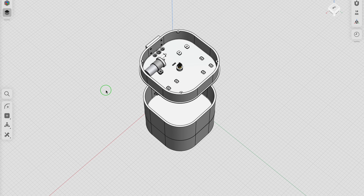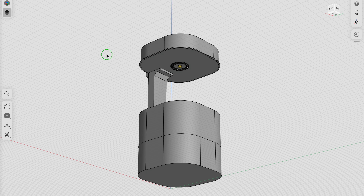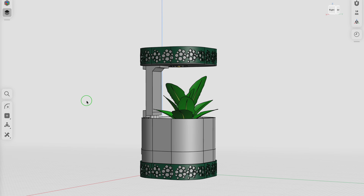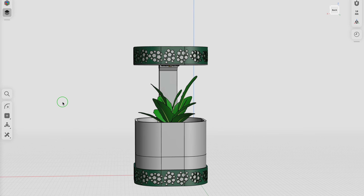At the bottom there is a water tank, above that a soil container, and on top an electronics enclosure. All of them are connected with a vertical support piece that also hides cables and hoses.